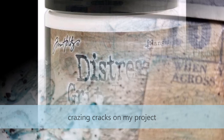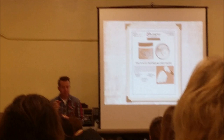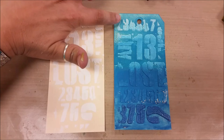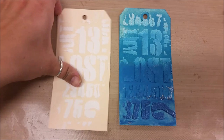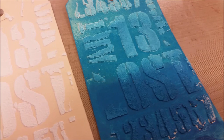Tim also introduced a fun new product called Grit Paste. It's like texture paste with little pebbly, granulated pieces in it. It comes in gradients — he explained the different grades, though the details were easy to forget. He uses plastic inside the grit, giving it a cool texture similar to snow. He said it picks up pigment really well, and it really does.